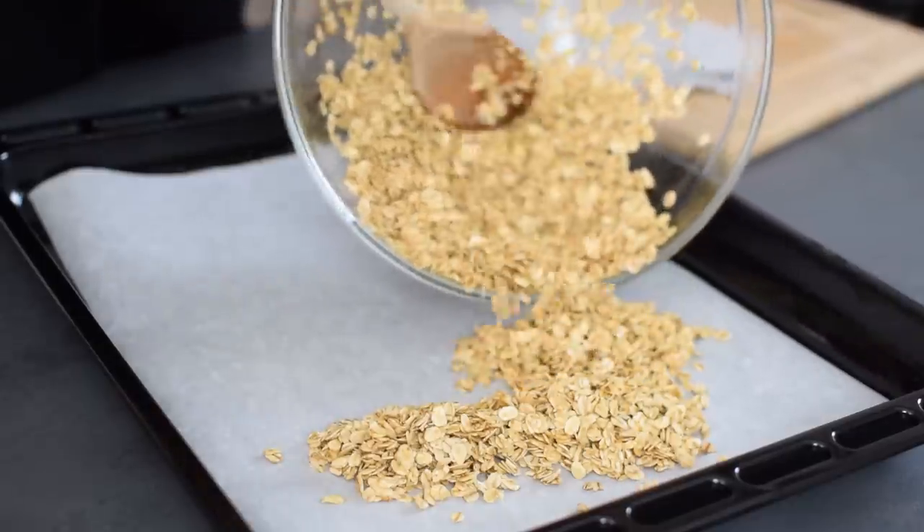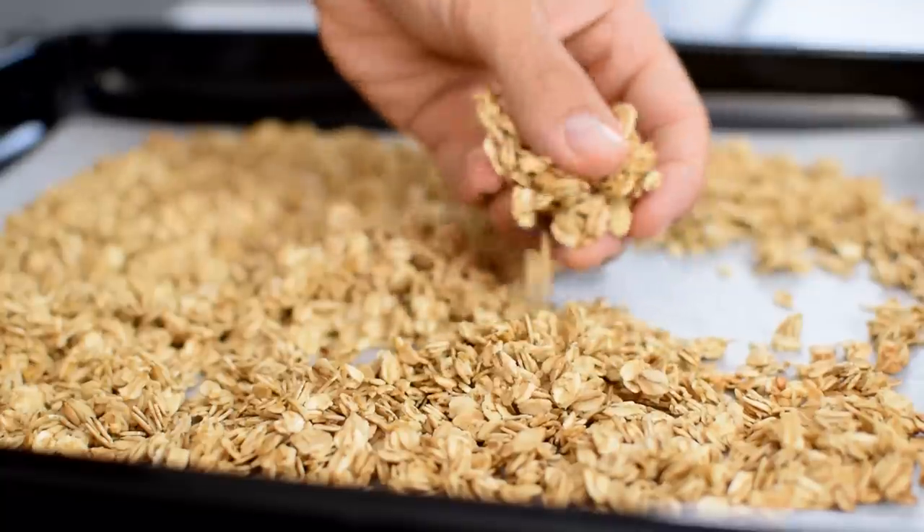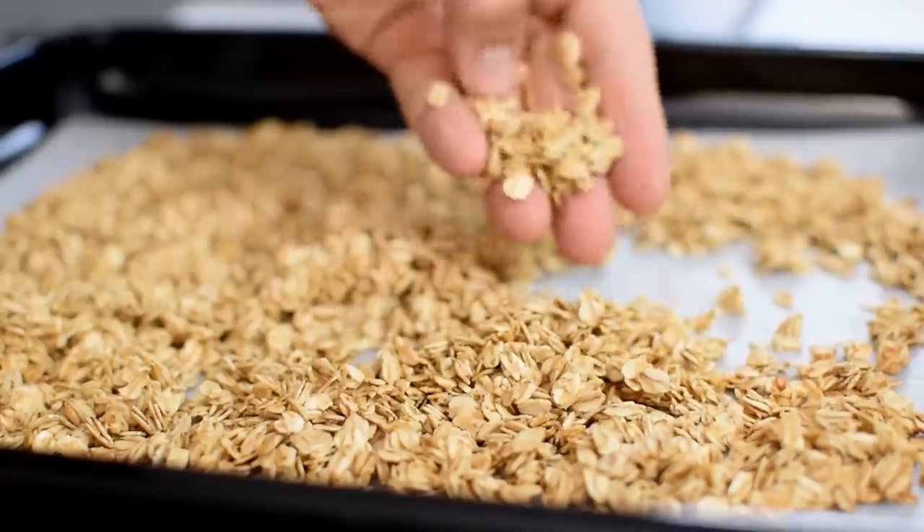You can choose how crunchy you want your oats — I suggest you bake for 5 to 10 minutes at 350°F or 180°C. It's so much better than regular oats.